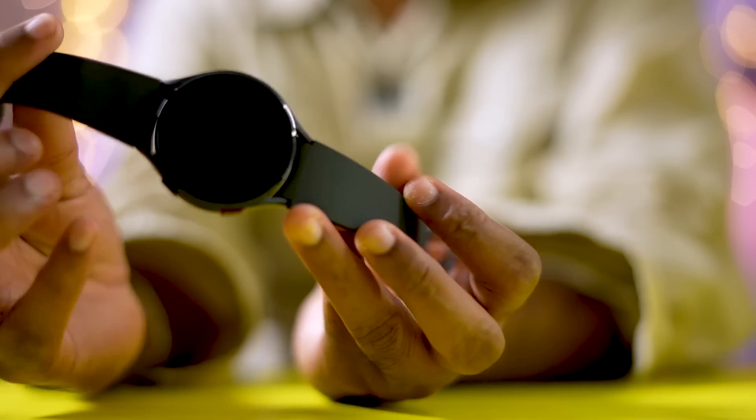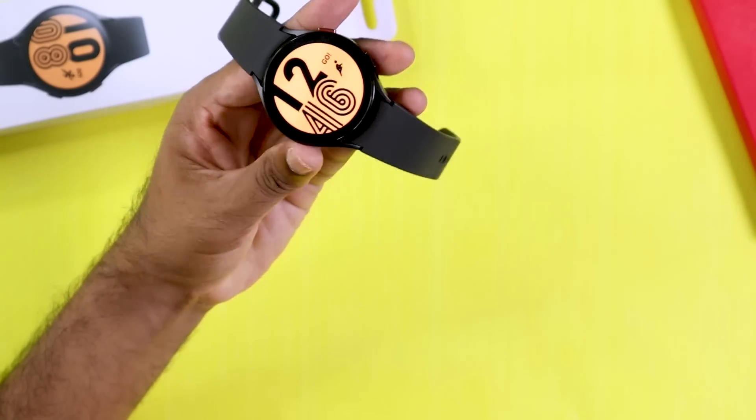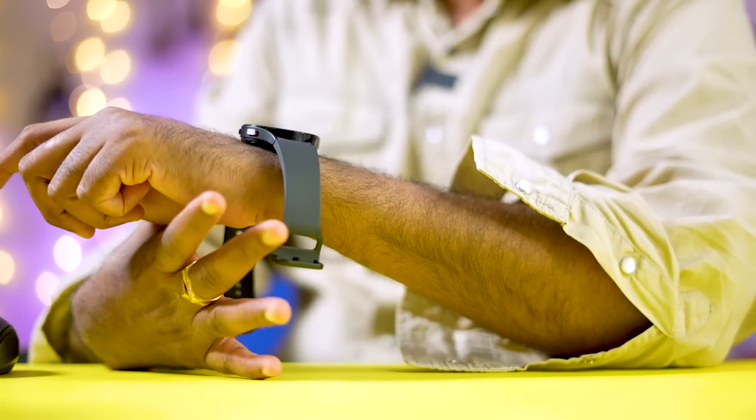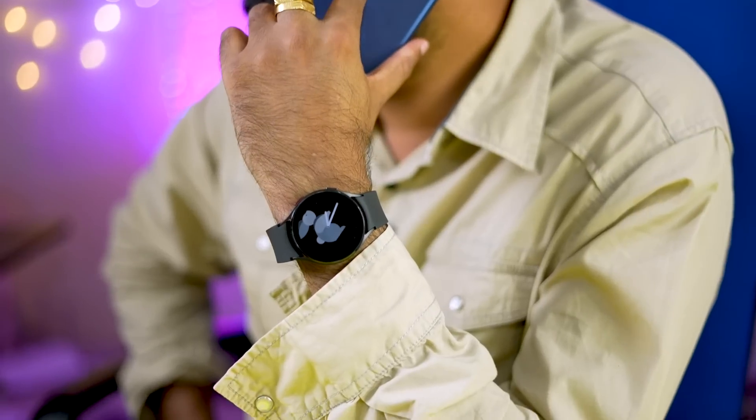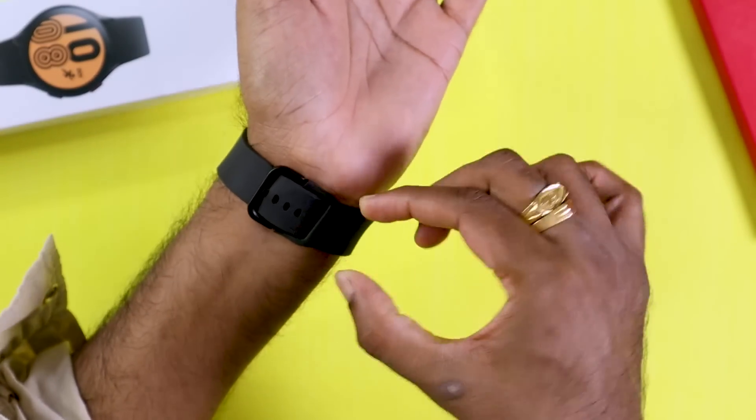Looking at the design, the watch has a removable strap with a slight stiffness, which is a minor negative point. The default silicone strap is 20mm and replaceable. The body is aluminum, available in black and pink gold color variants — 44mm in black and 40mm in pink. It weighs a light 33.3 grams.